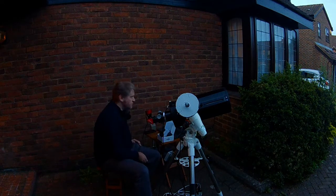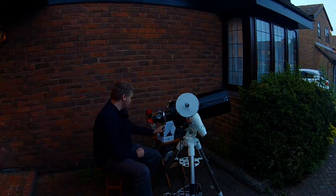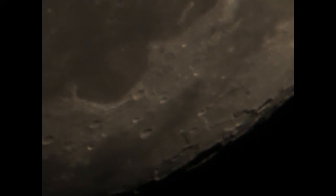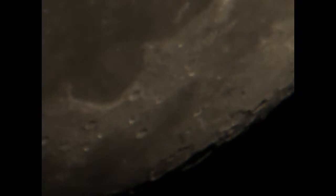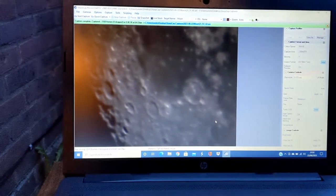I'm just going into SharpCap and we'll take some videos of the moon. So this is what I'm actually seeing through the scope — let's go on a bit of a tour.